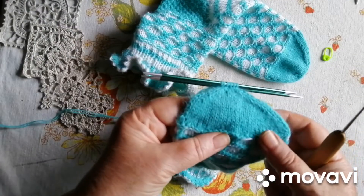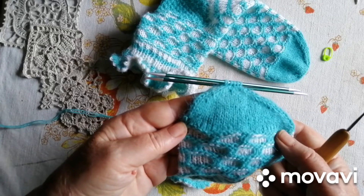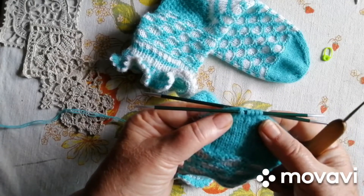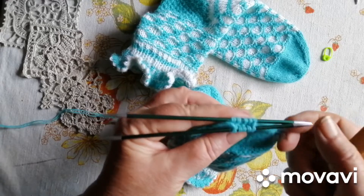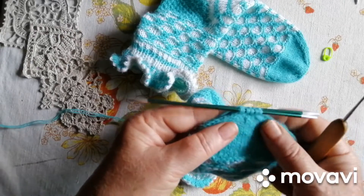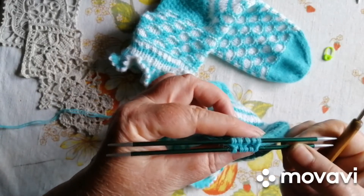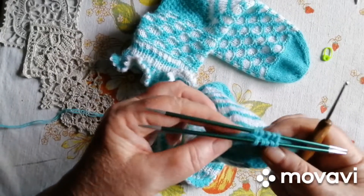Закінчила я свій анатомічно-стрічковий мисок. Дівчатка. Ось так він виходить. І хочу вам показати, як я закриваю петлі в кінці носочка. Це я продивилася там однієї дівчинки — дівчинка показувала, що вона закриває із середини, але я так не заморочуюся. Я закриваю з лицевої сторони. Ось отак от у нас петлі — тут у мене 10, можете 12, можете 8 оставлять, скільки хочете.